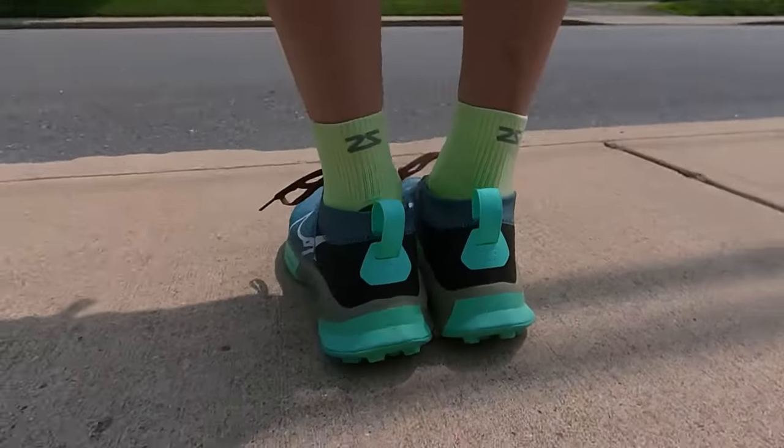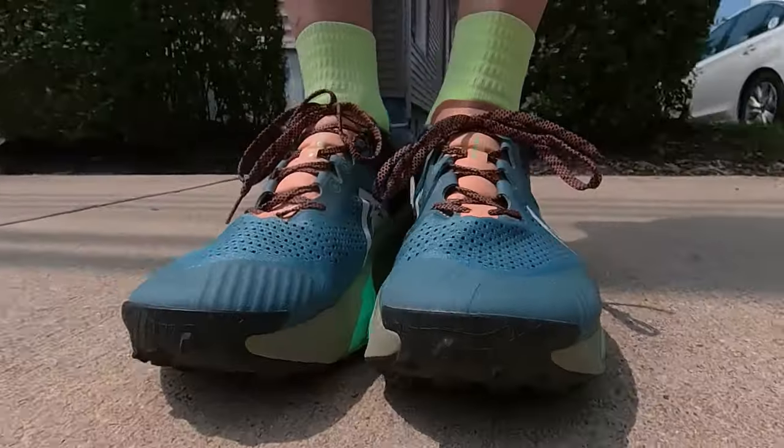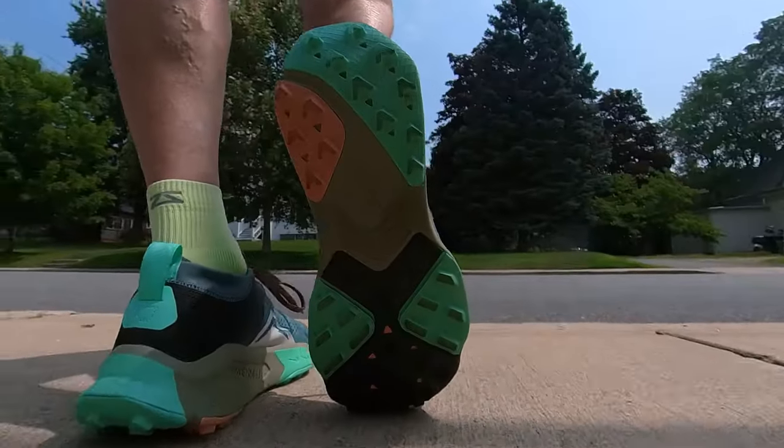Thank you for tuning in today, coming in for another shoe review after 150 miles. This shoe I'm now convinced is built like a tank. Originally when I first started wearing it, I really didn't like it — it was pretty firm, even with the ZoomX foam. ZoomX foam for trail shoes from Nike is not the same as for road shoes like the AlphaFly and VaporFly; it's a lot softer and lighter in those. In trail shoes it's a little bit firmer to add durability.